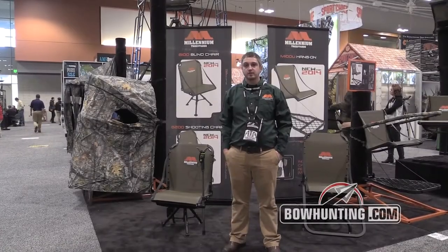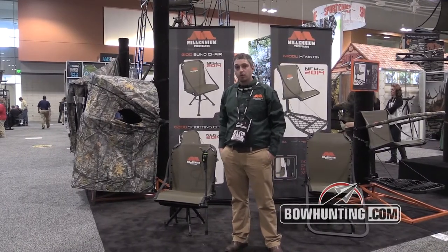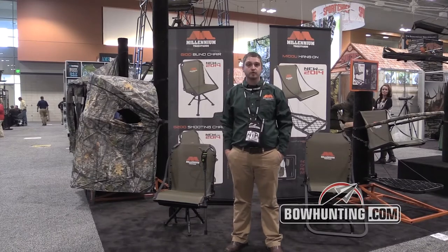Jerry here with Millennium Tree Stands. I'm the sales manager here. What I want to show you today is our three new products we have for 2014.